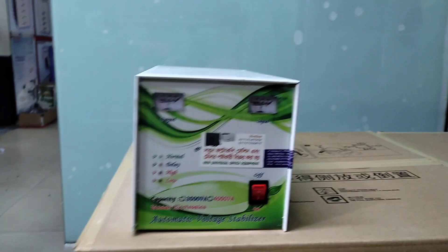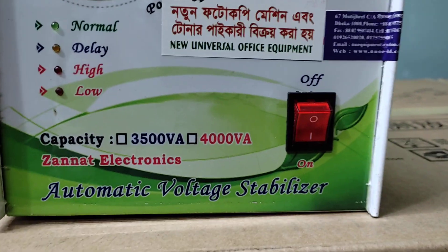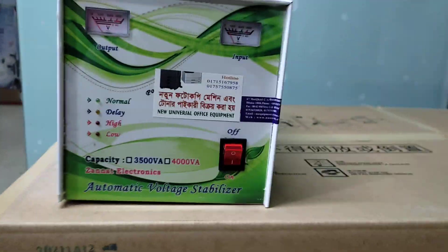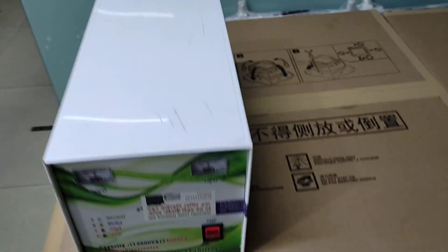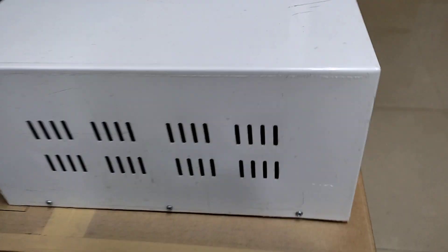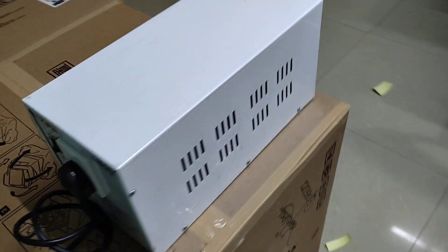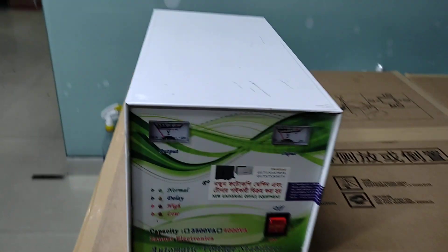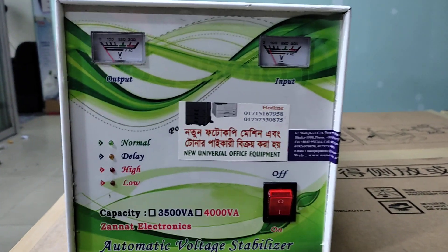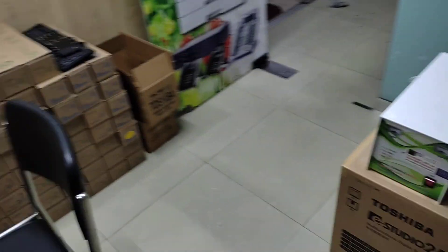Assalamu Alaikum. This is about the new universal office equipment. We are talking about the stabilizer. This is a horror stabilizer. This is the aegly aegly stabilizer — the machine stabilizer.